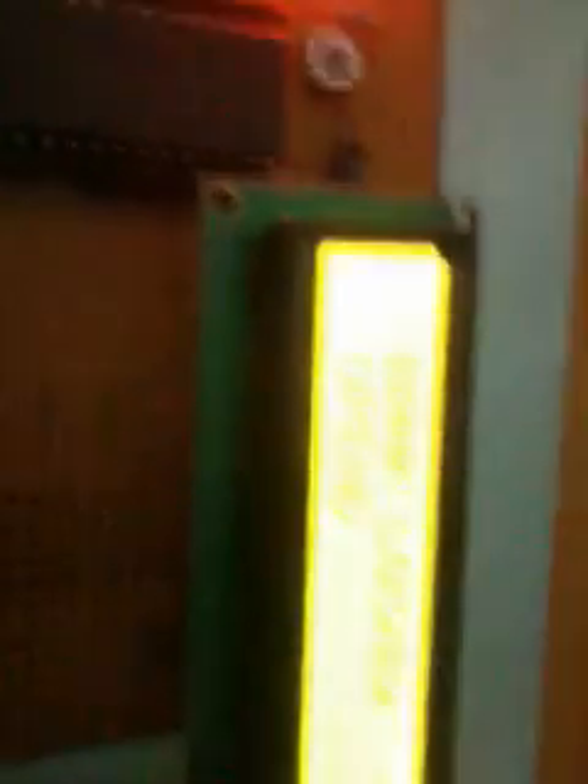If the password is correct, then only the motor will open the door. Otherwise, if the password is not entered correctly, the program instructs that we are waiting for an SMS. When the SMS is received — for example, a message saying 'new message: 4599' as the password — the door will open. It displays 'door open' and sends a confirmation that the door was successfully opened.